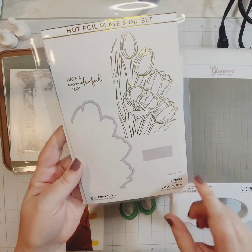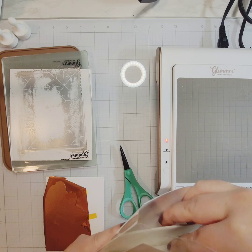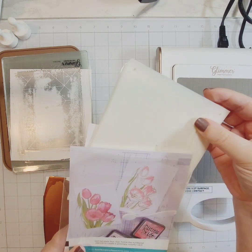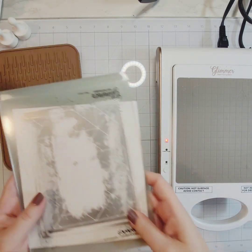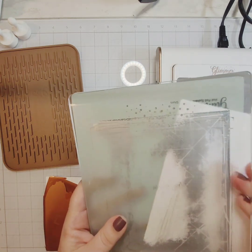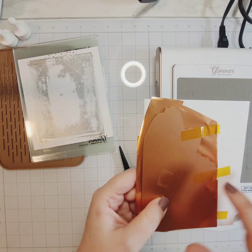I have my Spellbinders Glimmer Machine heating up. This set from Spellbinders comes with matching stencils, a foil plate, and a matching die, so it makes it very easy to not only make a shaped card quickly but also make it beautiful and color it in easily. You could use your coloring medium of preference, but I have this foil system so I'm going to use that today.